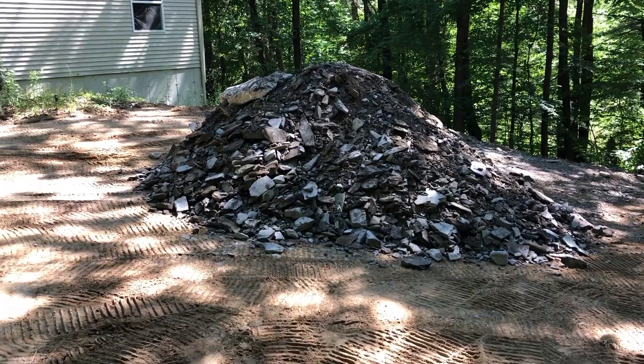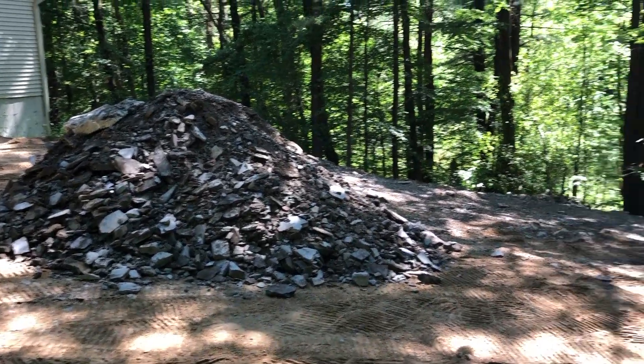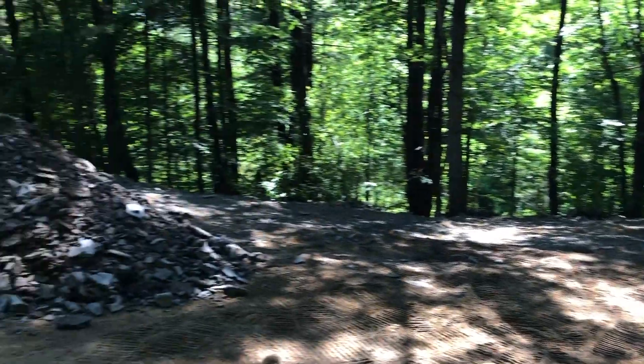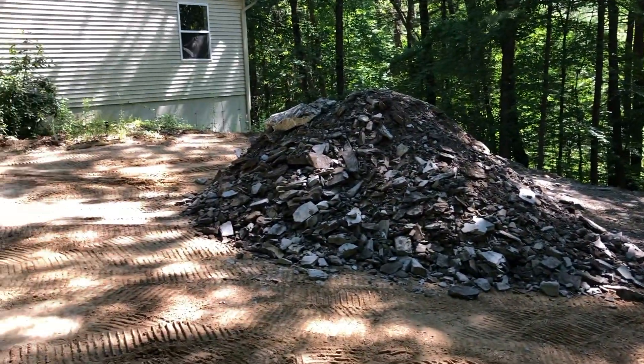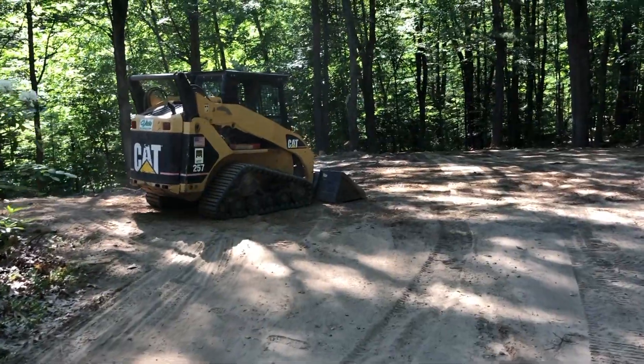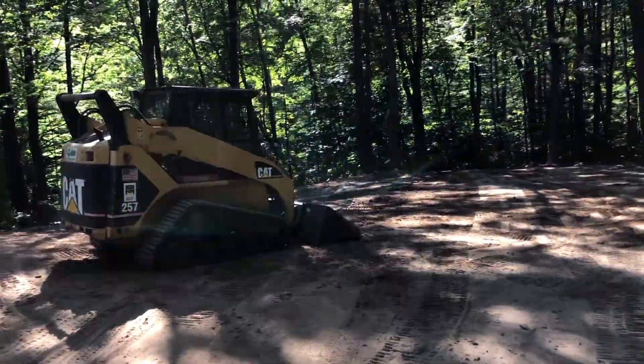This is load number four from Roberti. I got most of it out of there, shooting it over the bank so it makes it stable. I gotta just go with the bucket and put it right over the edge because it's really steep — gotta harden that up. All right, this is load number five. Looking good — load number five, we got number six coming. I think that was six loads.